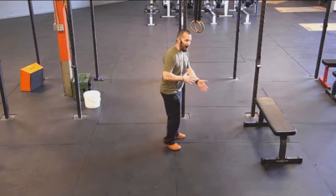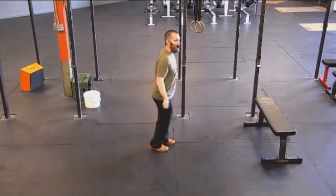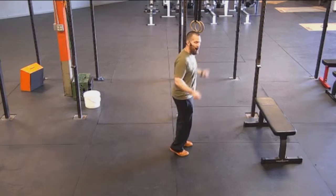If you need to scale it back a little bit, then just do a standing march and just a small step here, and just keep those arms and legs moving together.